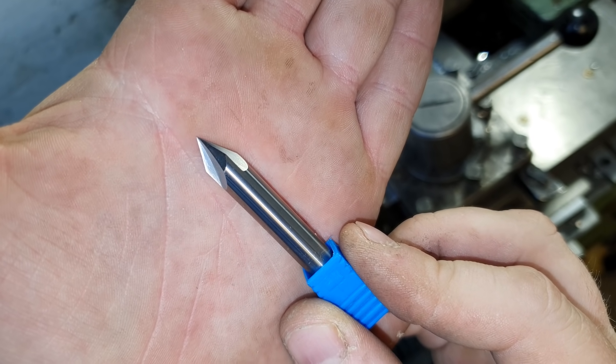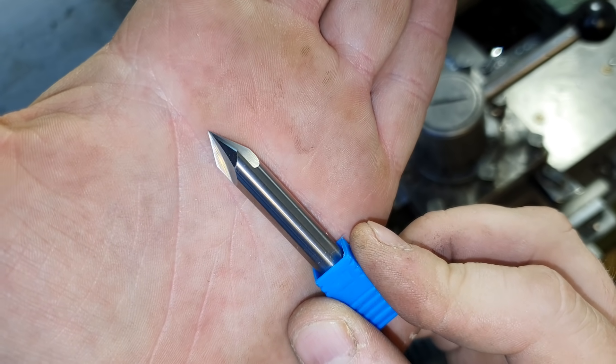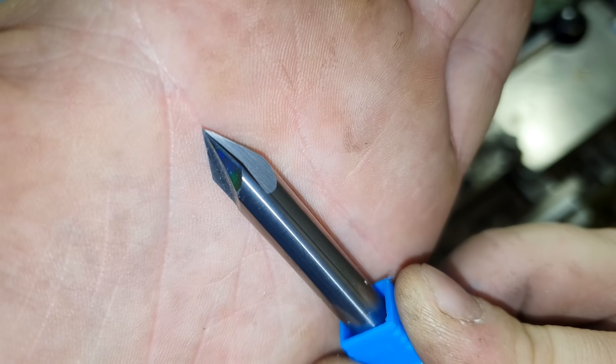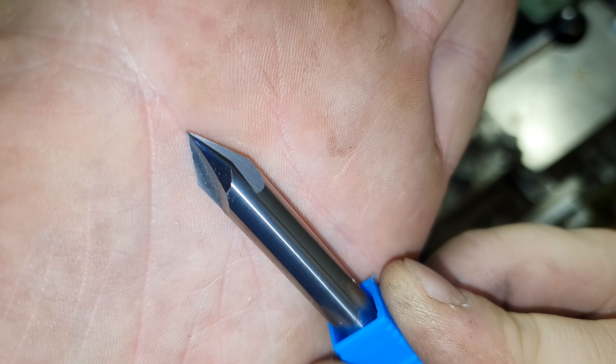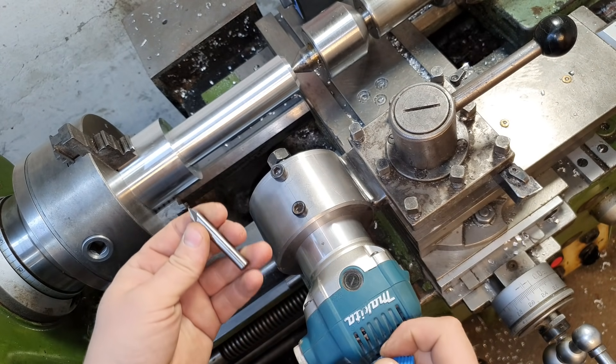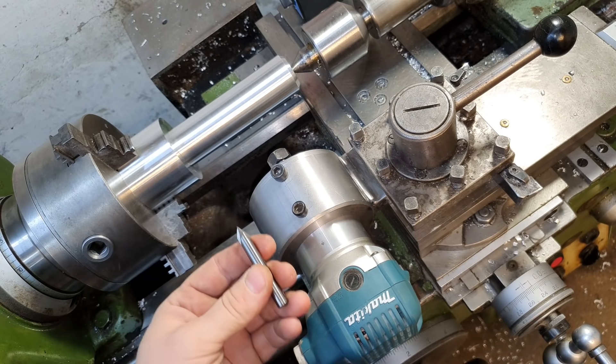Specifically for this purpose I ordered a tungsten carbide end mill from China. It has a 60-degree grinding angle. The cutter is very high quality, very sharp. The shank diameter is 8 millimeters — just right for my small milling cutter. Well, let's mount it and try.